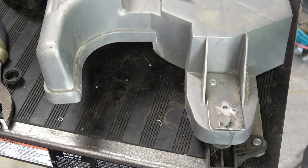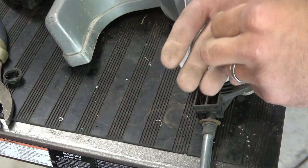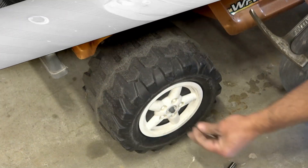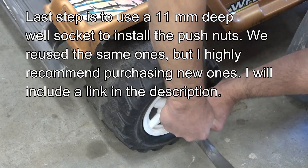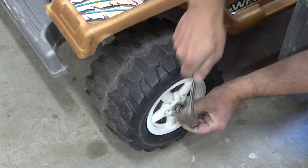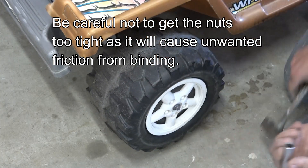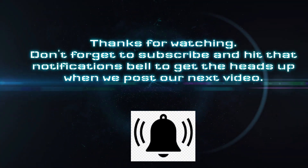You can see that's much more rigid there. The next thing to do is re-flatten our push nut and place it back on there and put it back in the unit. I'll see you next time.